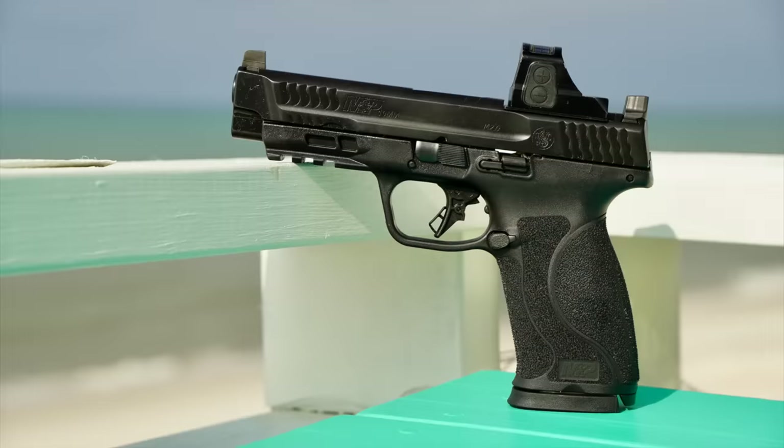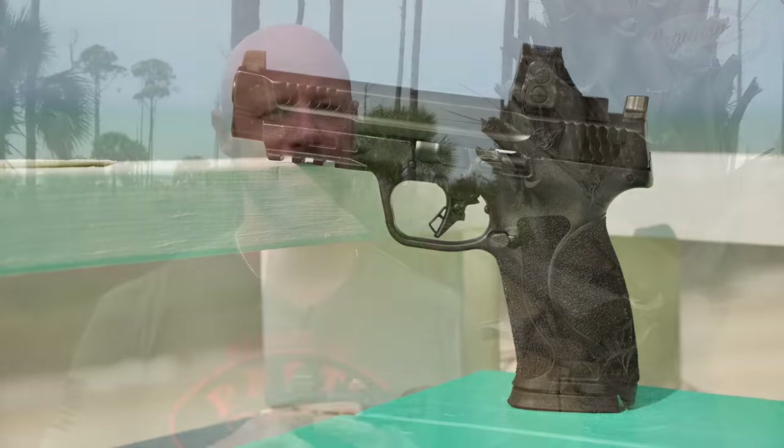Welcome back, everybody. As you probably guessed, today we're going over this pistol right here. This is the Smith & Wesson M&P 10mm.